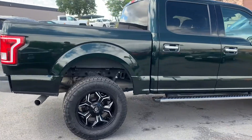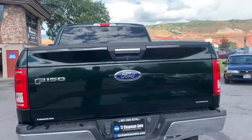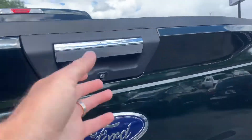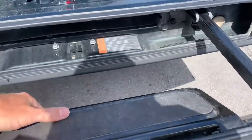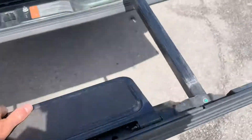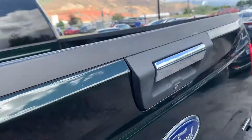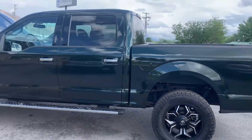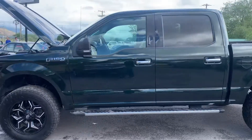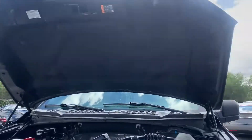It has the black fuel wheels. It has a camera here in the tailgate. There's your tailgate step. It does have the tie downs. And it is the XLT edition.